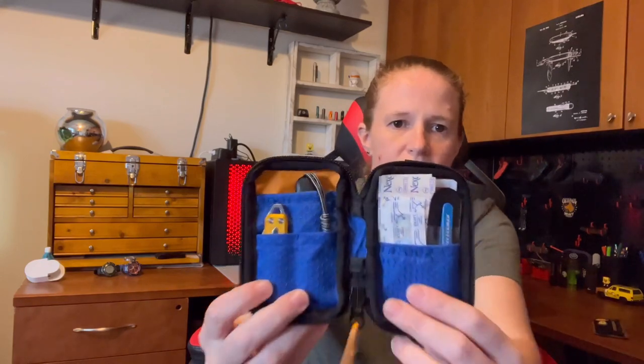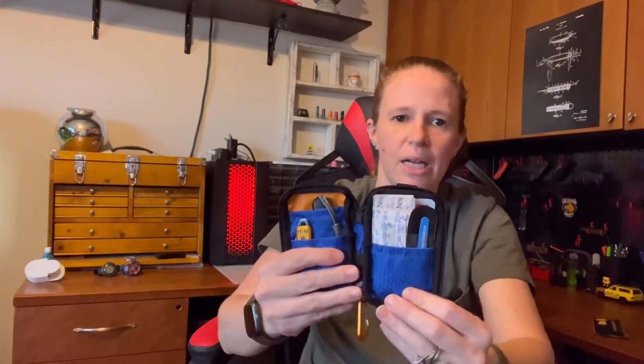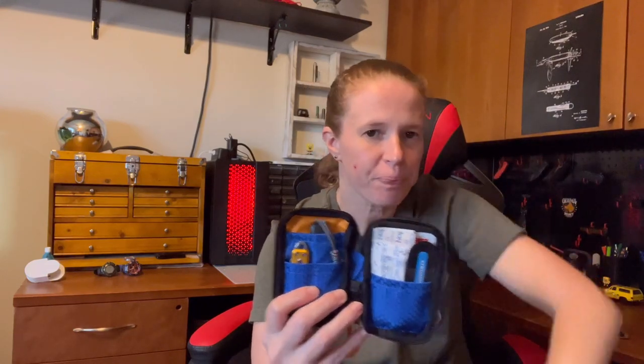So let's open this up and see what we've got in here. It fully opens around and you open it up like that. The side over here is my knife side, and the side over here is like the little boo-boo kit side — to fix me up. I set it up with two knives: a small knife and a large knife, which is fairly standard for me. And then I did make the other side a little boo-boo kit.